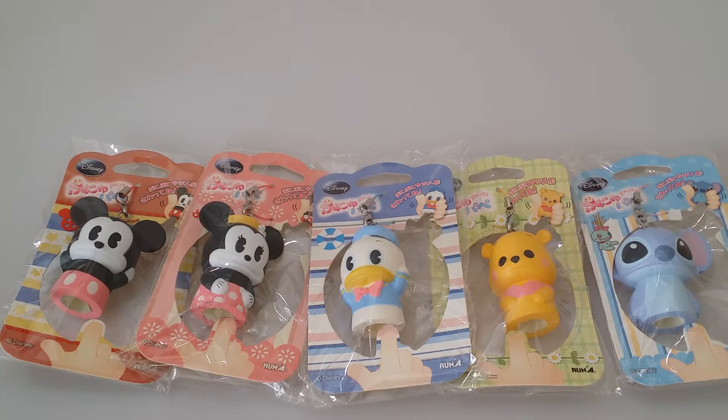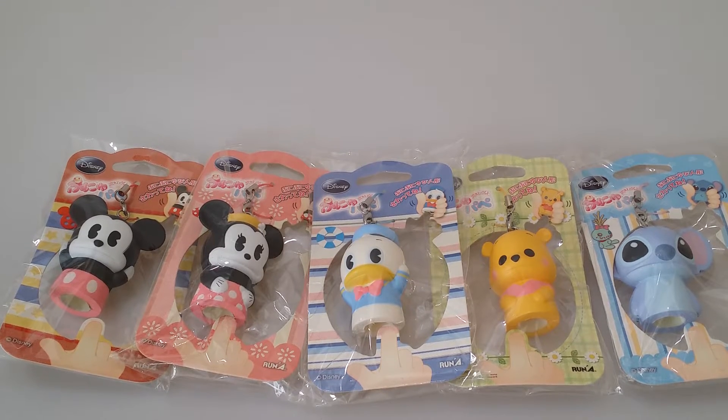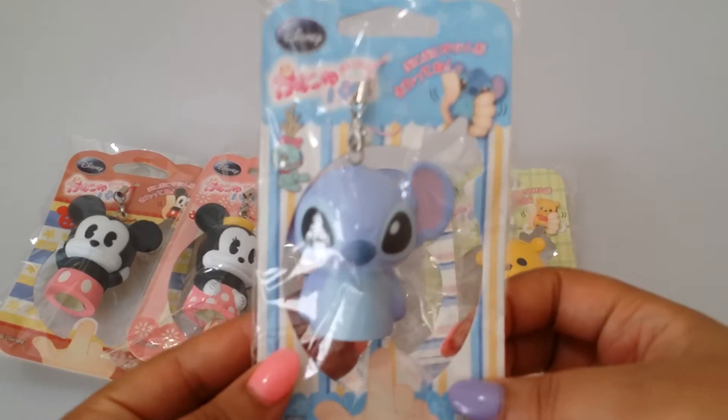Everyone, I have a shop update! I received these Disney squishies in the mail today, so I have tons of designs to show you. Let's go ahead and get started. First of all, I do have Stitch.